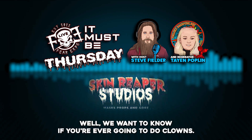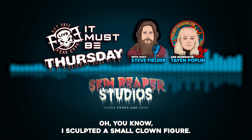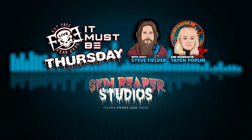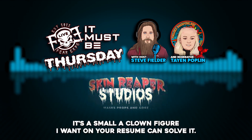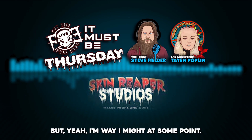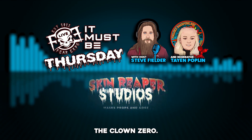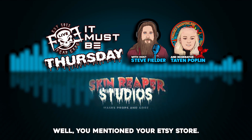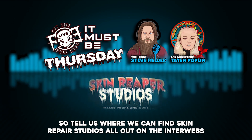Willie wants to know if you're ever going to do clowns. I've sculpted a small clown figure — I want to do a resin cast of it — and yeah, at some point I'll do clowns.